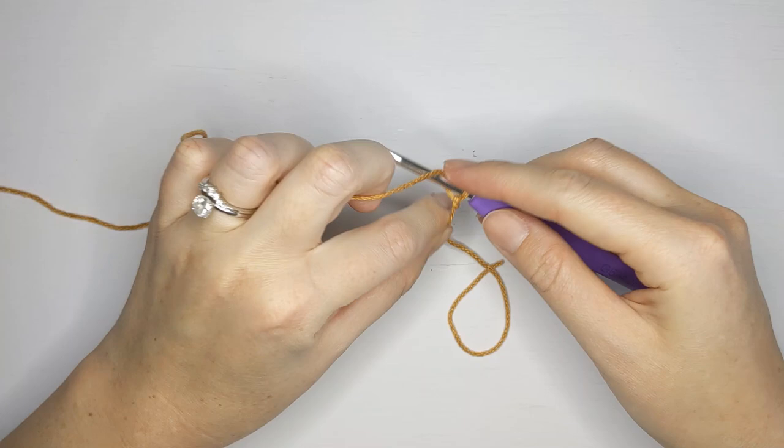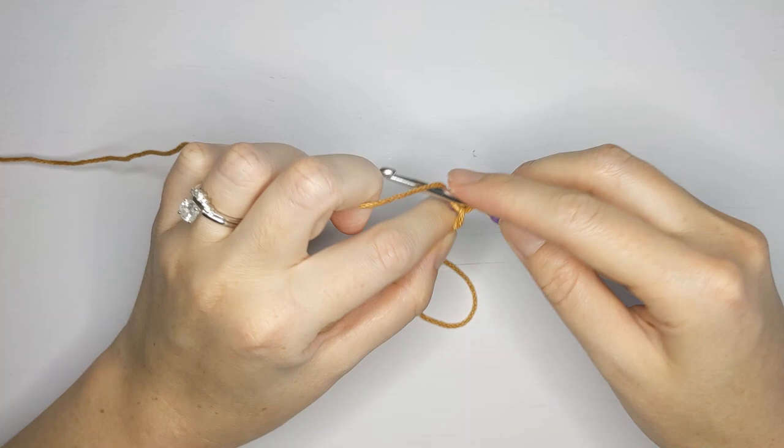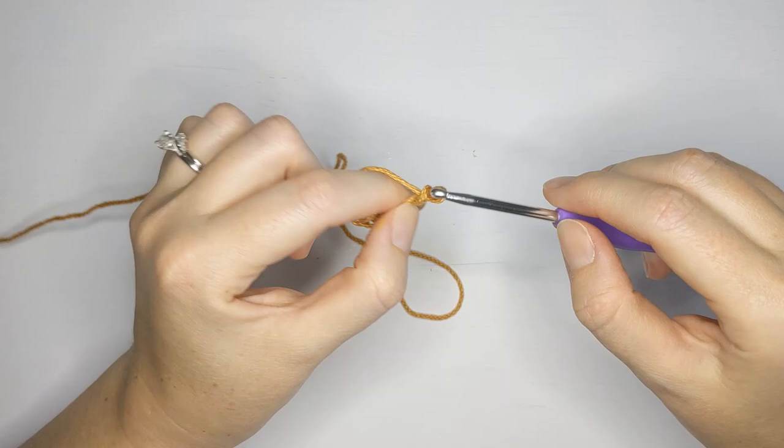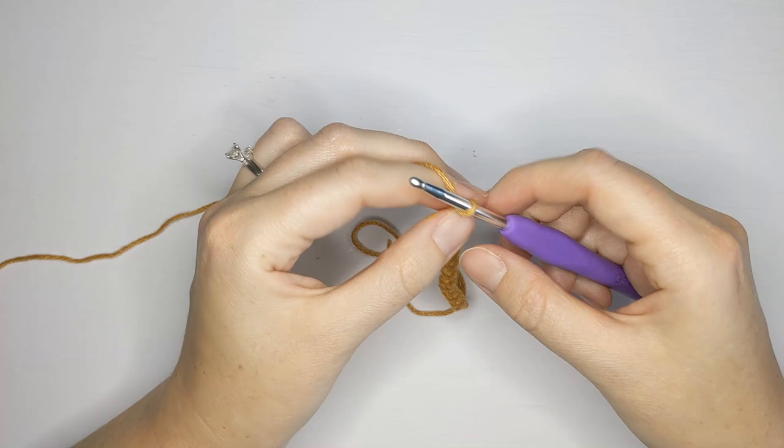For the small size we are going to need to chain 16. Go ahead and take your yarn, wrap it over your hook and pull through for your first chain, and continue counting up to 16.